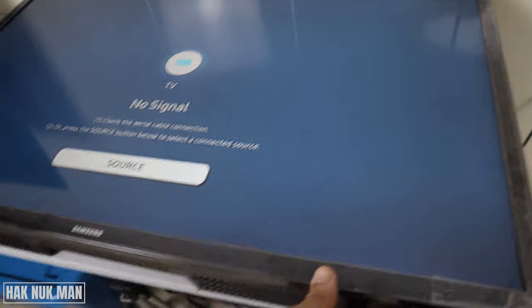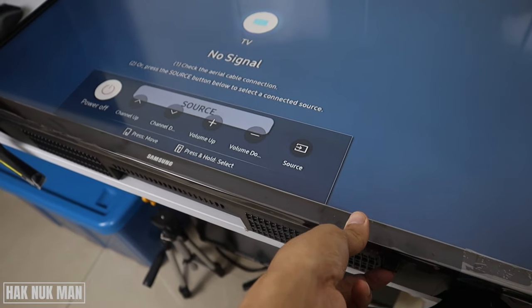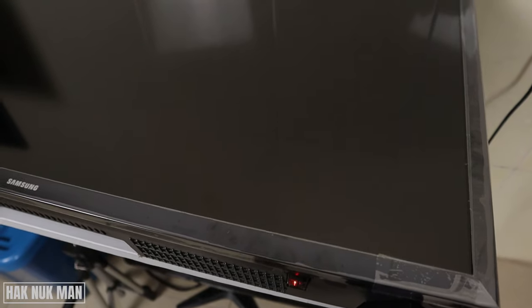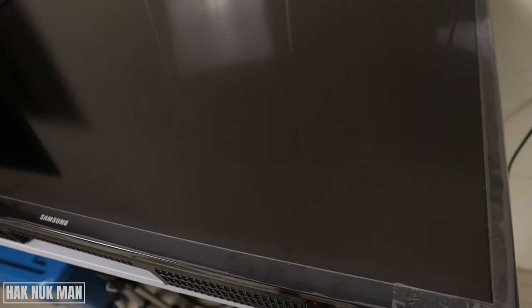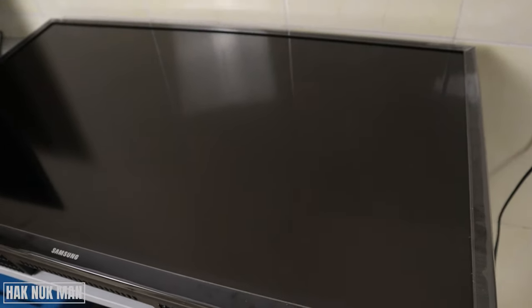If you want to turn off the TV, just press it once and then press and hold to select power off, and the TV will turn off. That's all for today's video on where to find the power button on the Samsung smart TV. Thank you everyone for watching this short video, and I hope to see you again in the next video. Bye bye and have a nice day.